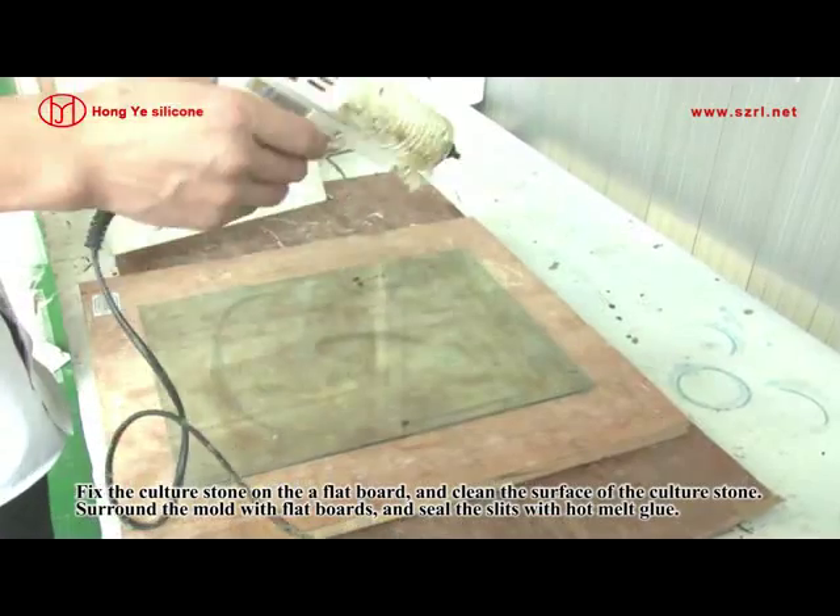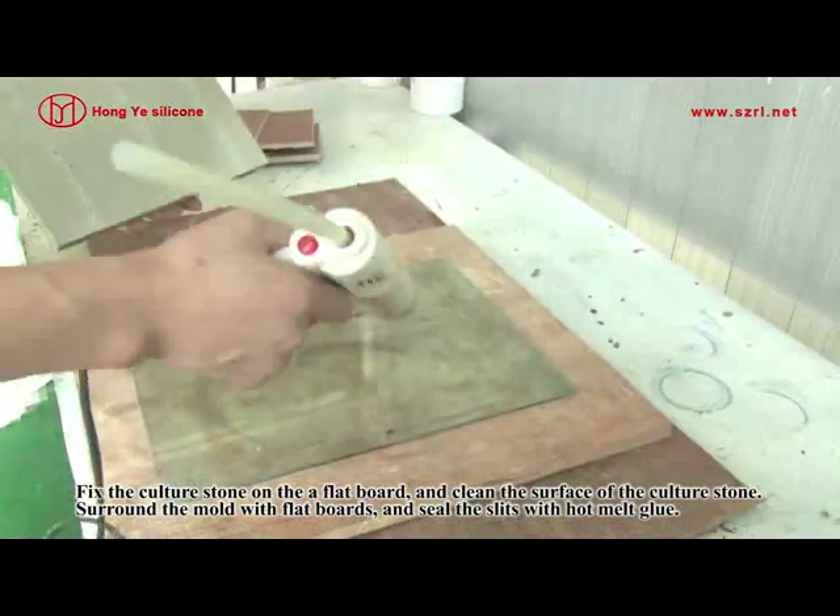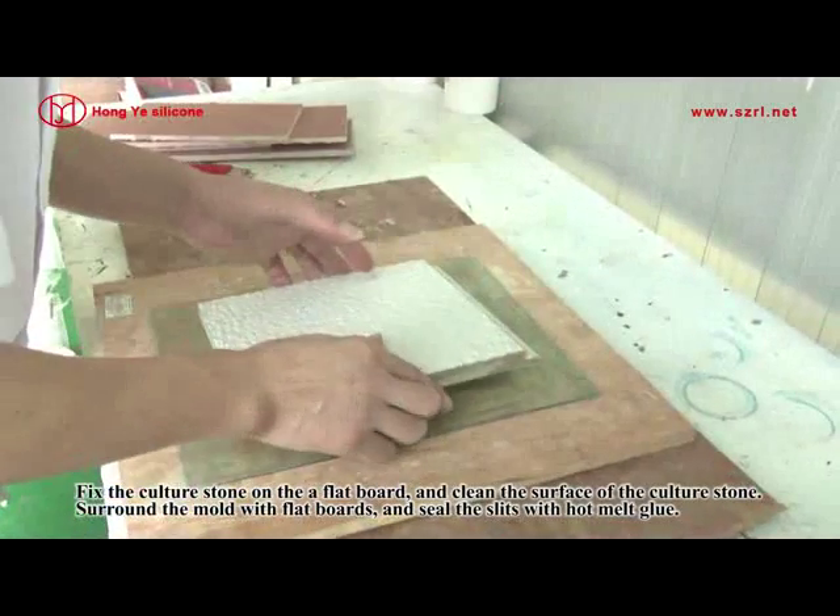Fix the culture stone on a flat board and clean the surface of the culture stone. Surround the mold with flat boards and seal the sleeves with hot glue.